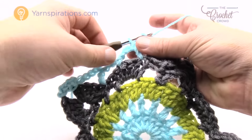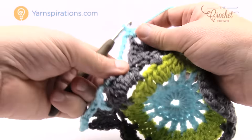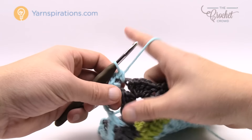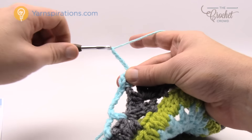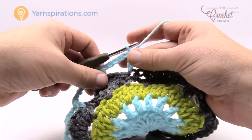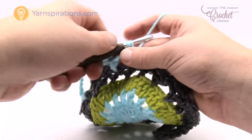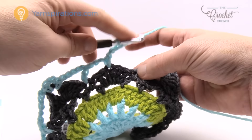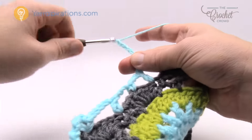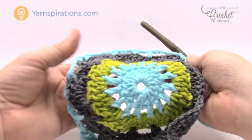Chain five to reach the next corner, single crochet, chain three, single crochet back in. Then chain five to the next single crochet, double crochet in, chain three to the middle of the five group, single crochet, chain three, double crochet to the next single crochet, then chain five to the next corner. Continue that same configuration all the way around.